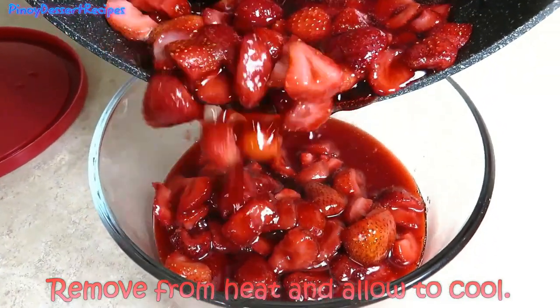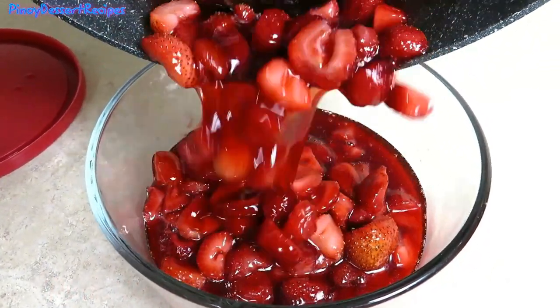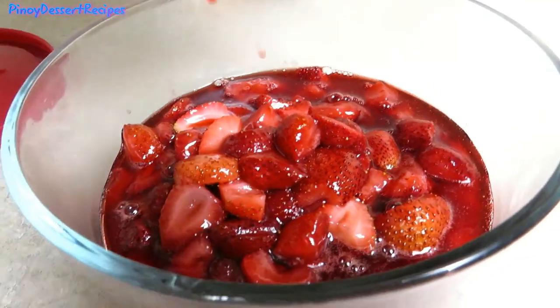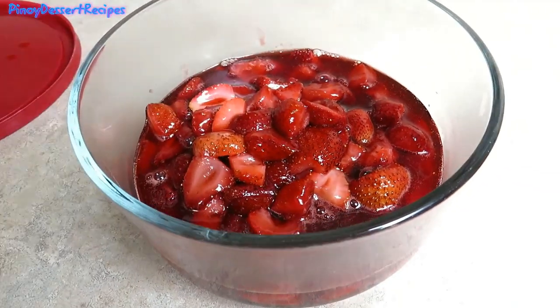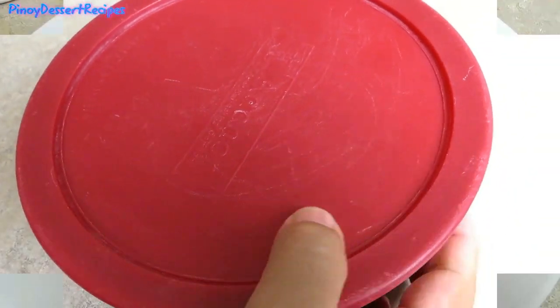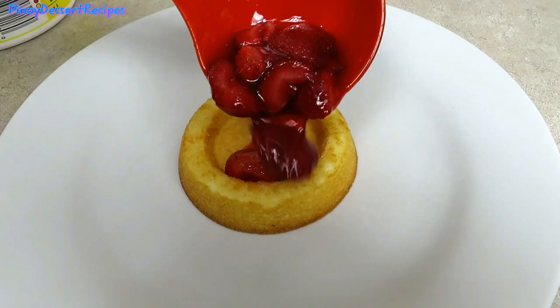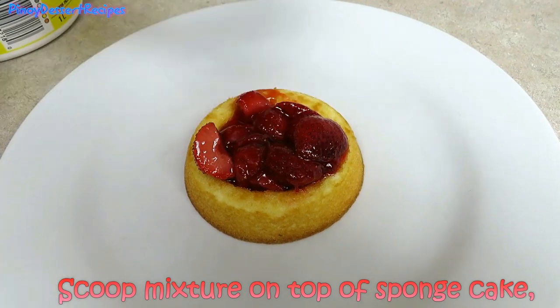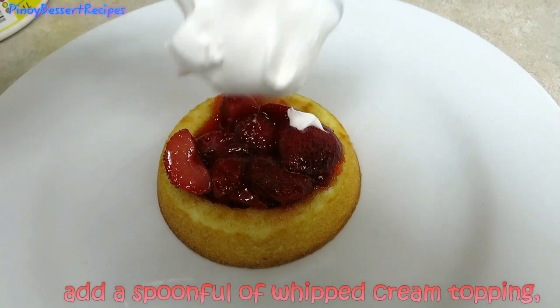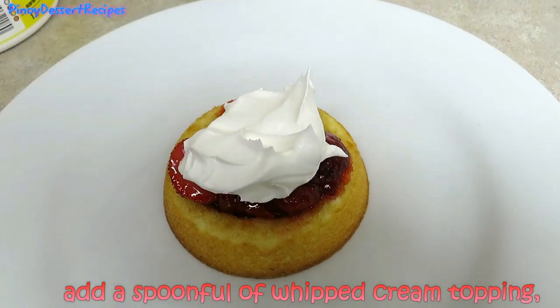Remove from heat and allow to cool. Scoop the mixture on top of the sponge cake and add a spoonful of whipped cream topping.